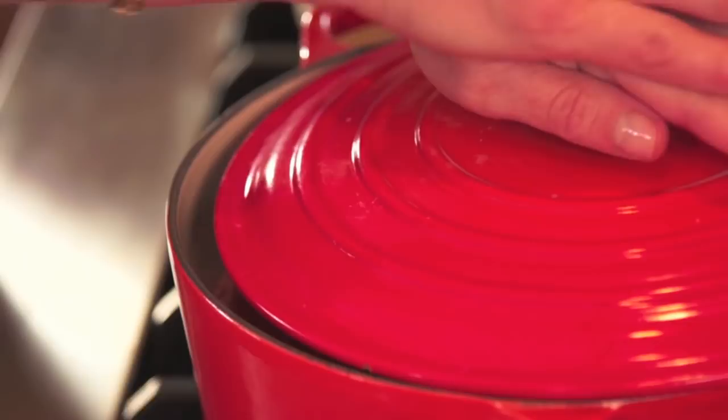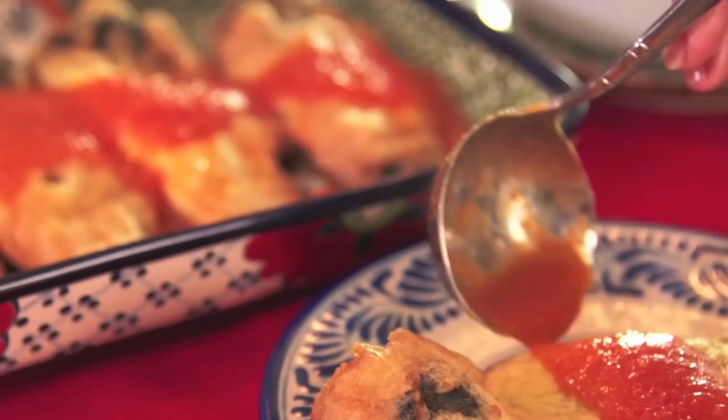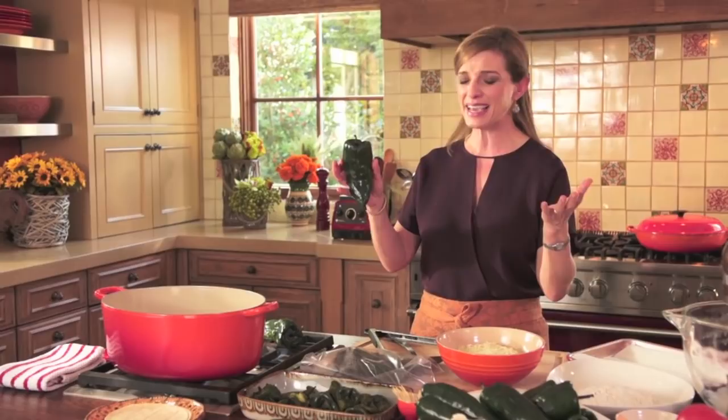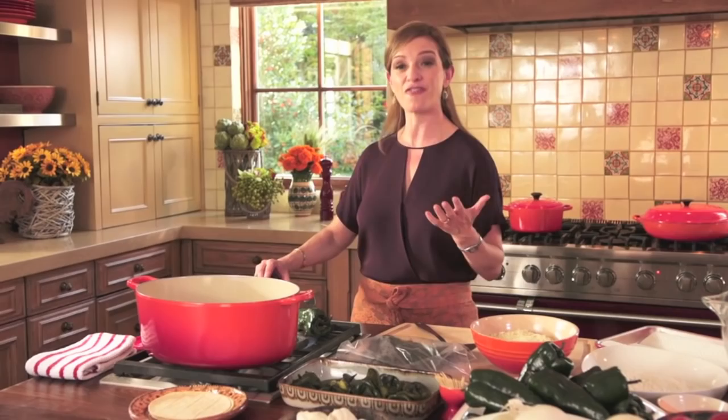Chile rellenos are a big thing. The first thing you need is chiles. Chile poblanos are great for stuffing because they are chubby, big, have very thick skin, and a lot of space for a lot of stuffing. The first thing you do is char or roast them.